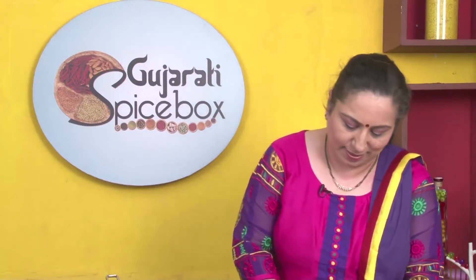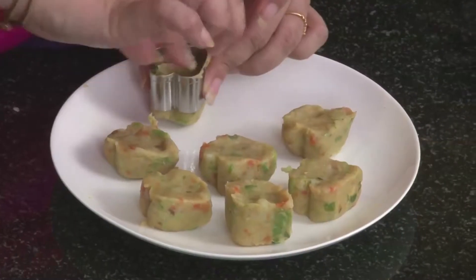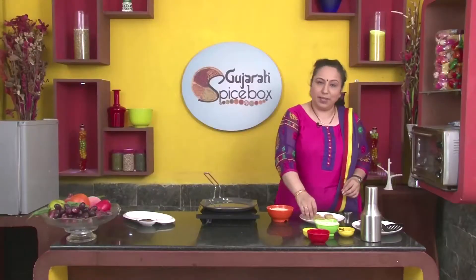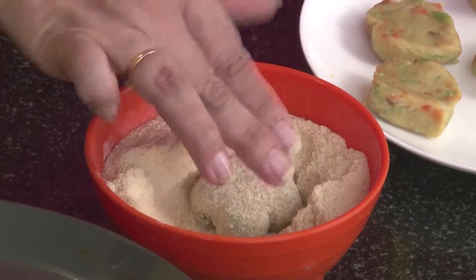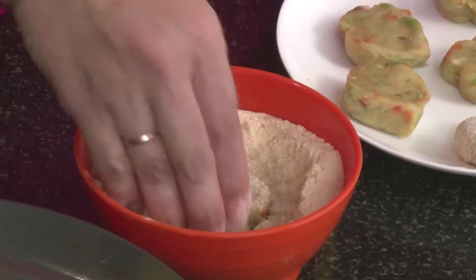I have a mould here. Let's roll these in the bread crumbs. Press them slightly into the bread crumbs so that the crumbs stick to them.